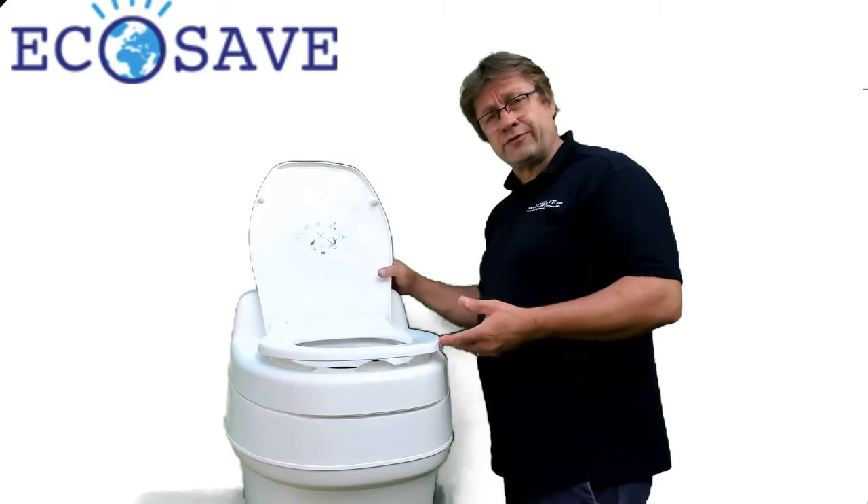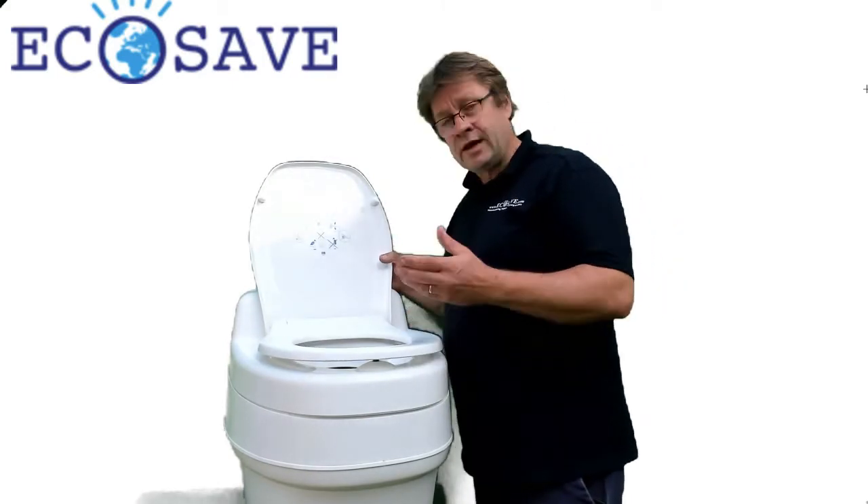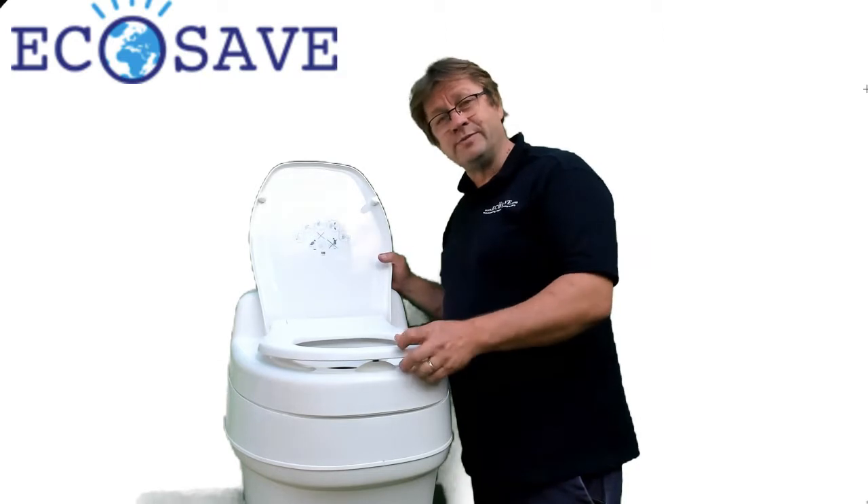Look at our website for all the models and the installation film. Ecosec.com. Welcome. Bye bye.